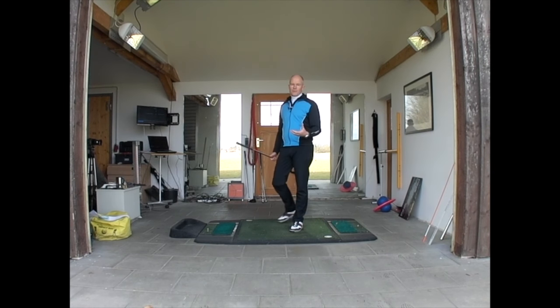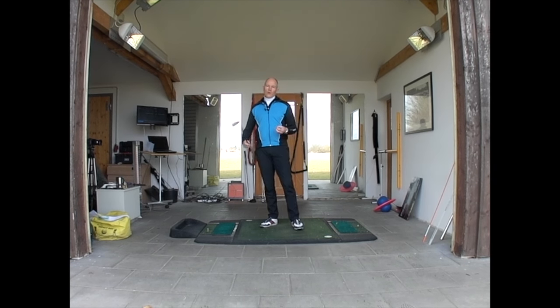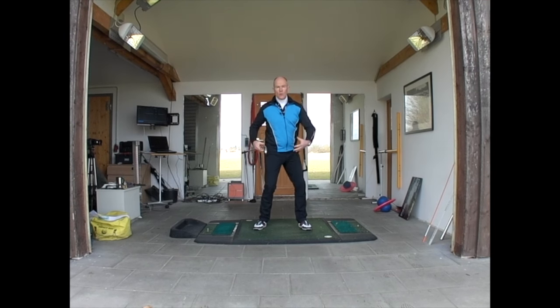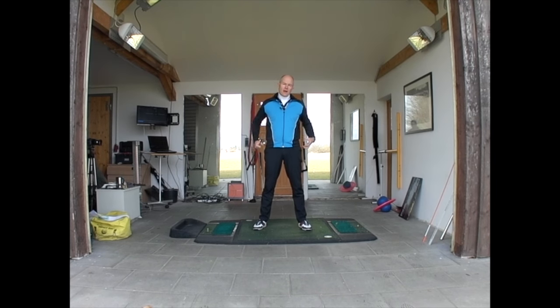One of the other problems is how do you turn your hips. When we talk about a hip turn, generally the golfer is trying to turn their hips with the muscles in their hips — using their bum and lower back muscles to try and turn them. This isn't going to work, because when you turn the hips you're turning your entire weight, and these muscles aren't big enough.